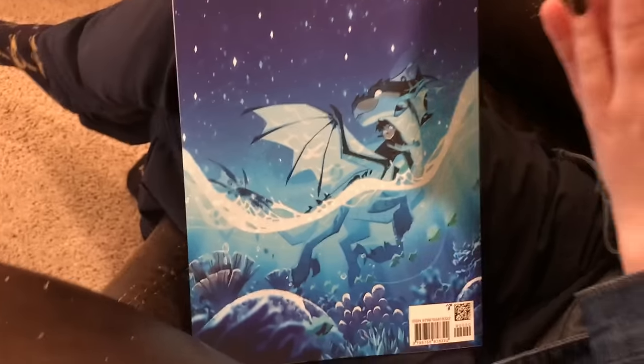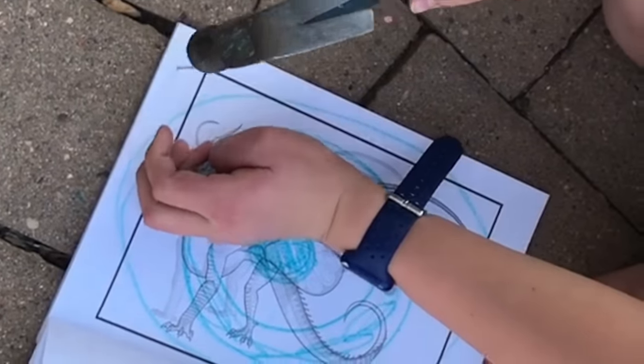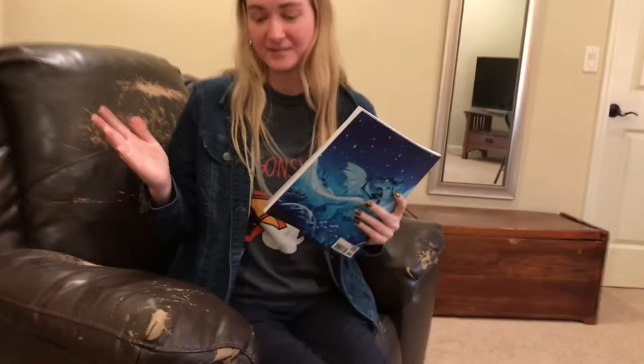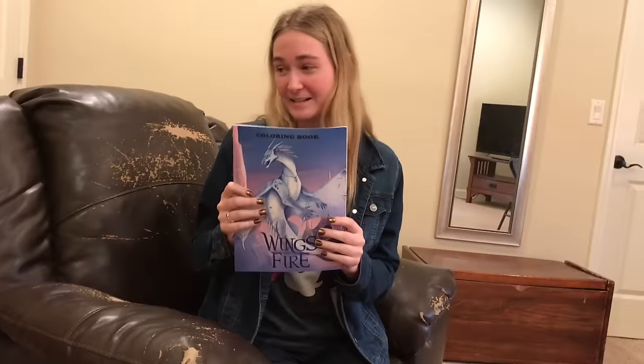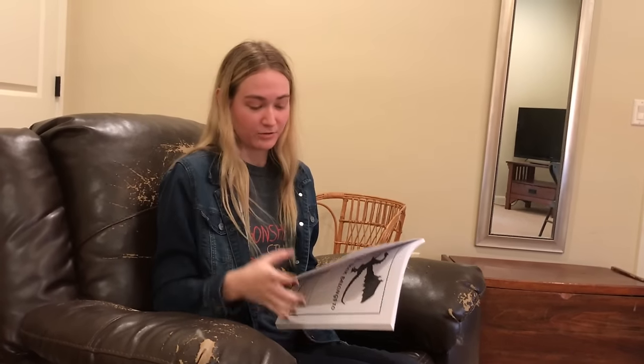Hey guys, Dragon Chief and Starry Swirly. And the thumbnail says it all. Today we are going to be destroying a bootleg Wings of Fire coloring book. But before we get into that, we're just going to have a little story time right here, give you the grand tour of this book and why it is so worthy of destruction.